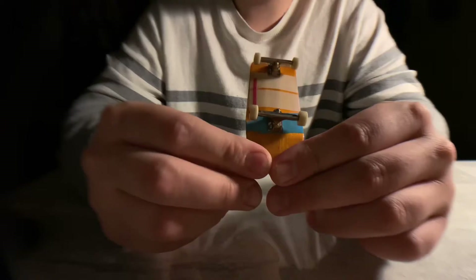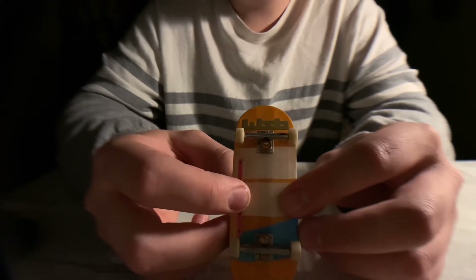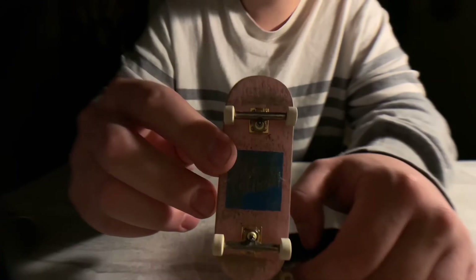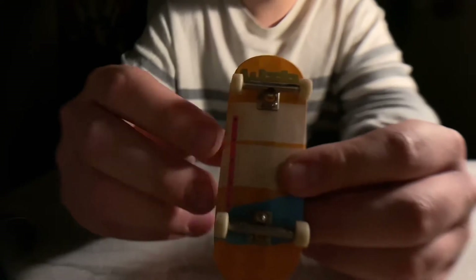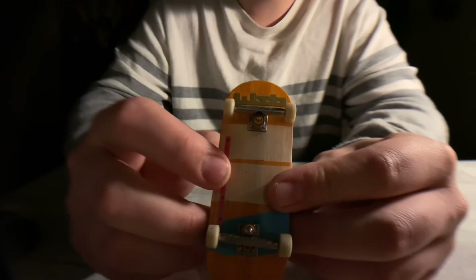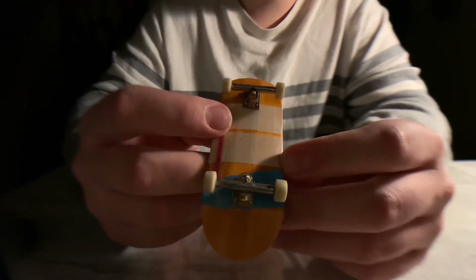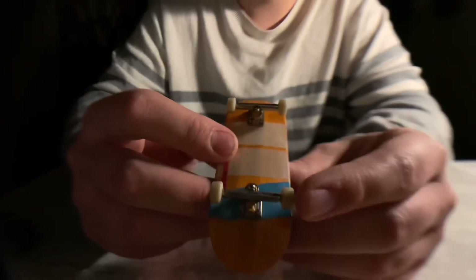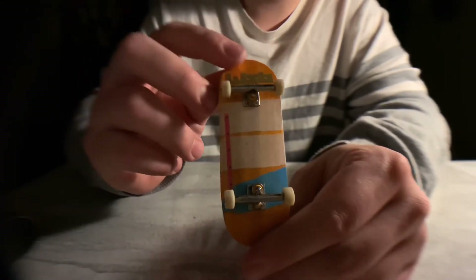Not too long after, he introduced the OG Chapter Two wheels. These are pretty similar in shape to the OG wheels from 2015 and up, but these ones they're at an angle a little bit. It doesn't affect the performance of the wheel — these are actually incredibly smooth. They were pretty limited, with a couple of limited colorways as well. This colorway right here is the traditional white.